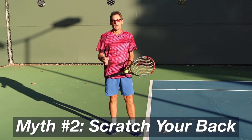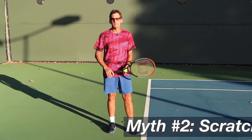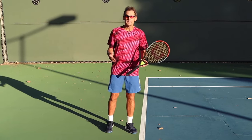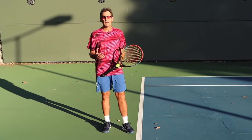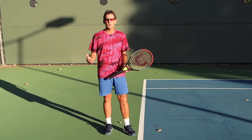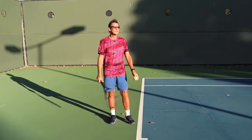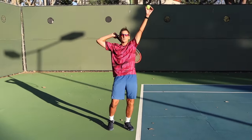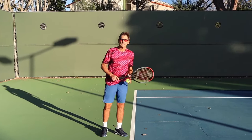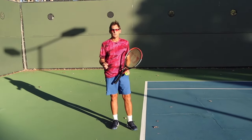Myth number two is the phrase: scratch your back. This idea has been around forever. Even today, I have students that come to me who've been coached to scratch their back on the serve, and they end up having a terrible hitch in their motion, stuck in the back scratch position. When you've been told to put your racket in your back, or scratch your back, or start with your racket down in your back — that is a complete myth. Do not do that. It's going to destroy your serve motion.